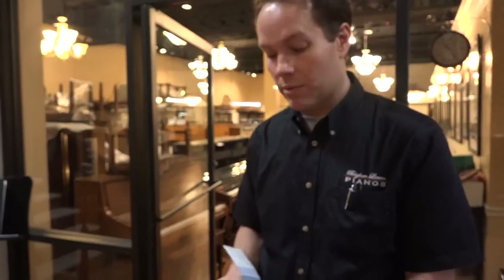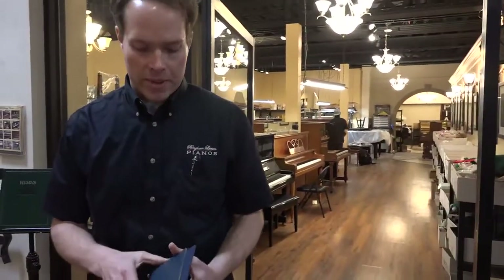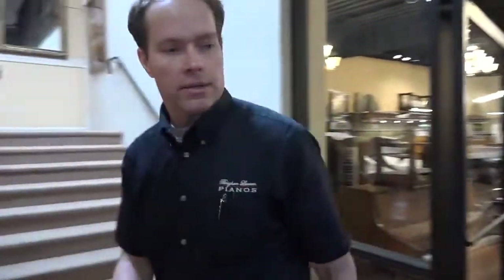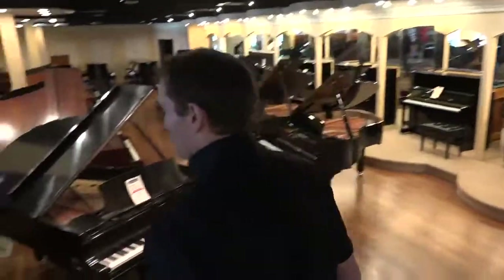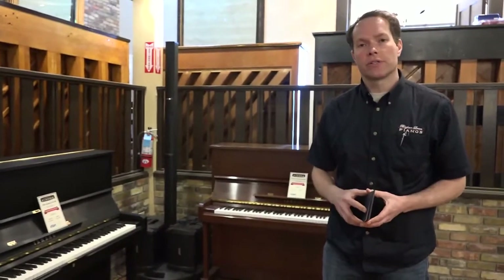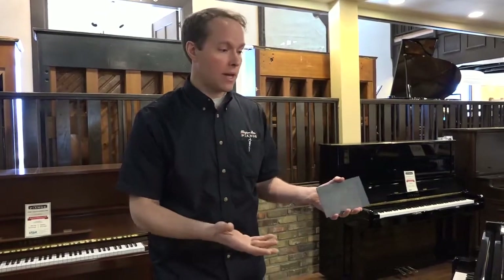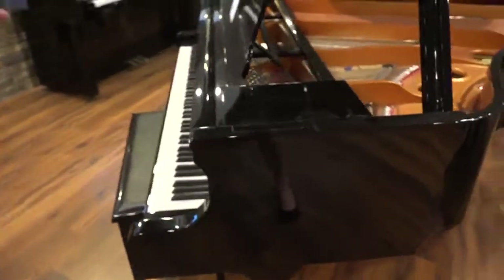So we're going to go look at that piano in a second. But before we do, another area that we can customize is satinization. Some people are looking for a satin black or satin ebony piano. A relatively small percentage of pianos manufactured are made in satin, so they think they're limited to only the pianos already finished in satin, giving them a very small selection to fall in love with. But what we can do is take a high-polish piano and satinize it.